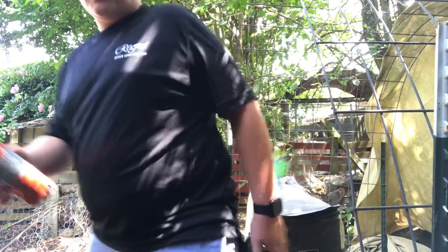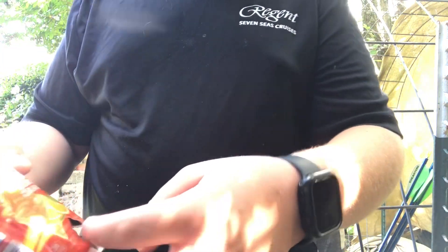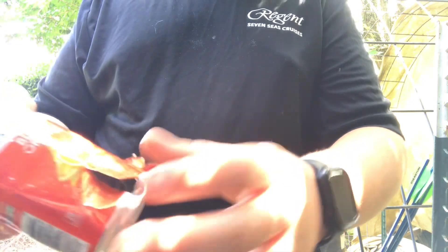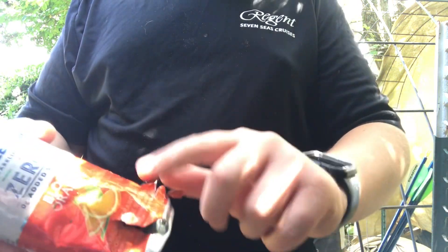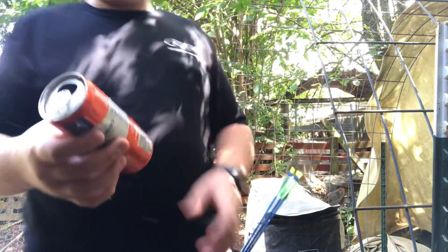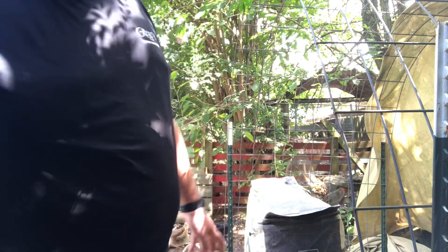Alright, after what felt like forever, I got it through. Got a nice hole through like that — come out here. Hope you enjoyed! See you tomorrow on day two.